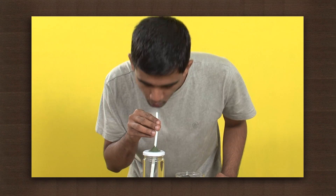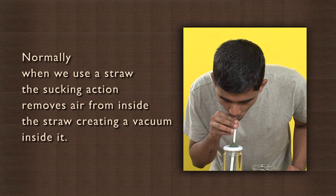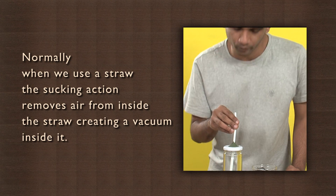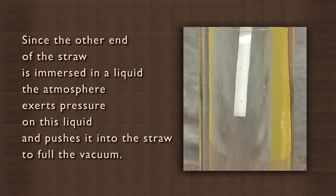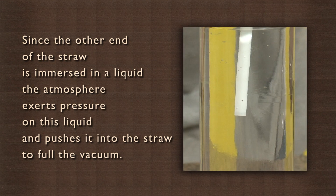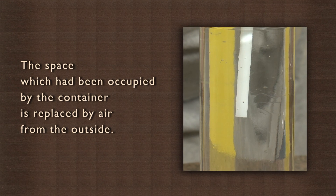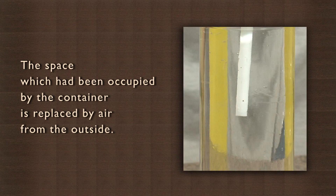You will observe that a little water comes to the mouth and then it stops. Can you explain why? Normally, when we use a straw, the sucking action removes air from inside the straw creating a vacuum inside it. Since the other end of the straw is immersed in a liquid, the atmosphere exerts pressure on this liquid and pushes it into the straw to fill the vacuum. The space which had been occupied by the liquid in the container is replaced by air from the outside.